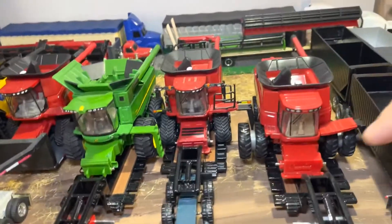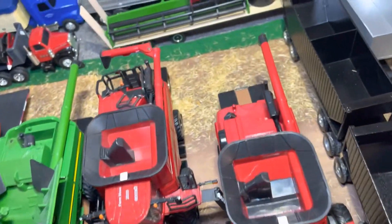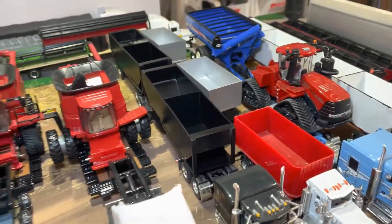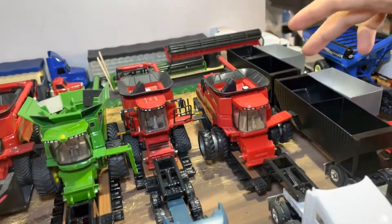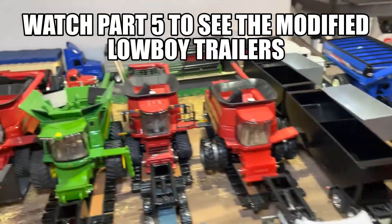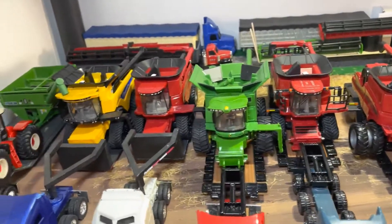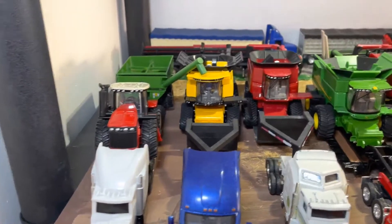The original plan was to take these nice metal Erdl lowboy trailers and put a fifth wheel plate on the back, repaint them, and then split my super bees and run a 28-foot super bee grain trailer on the fifth wheel plate behind these lowboys.